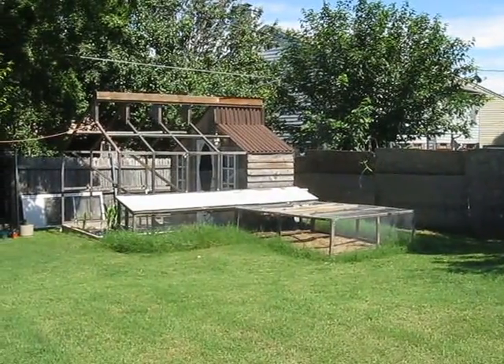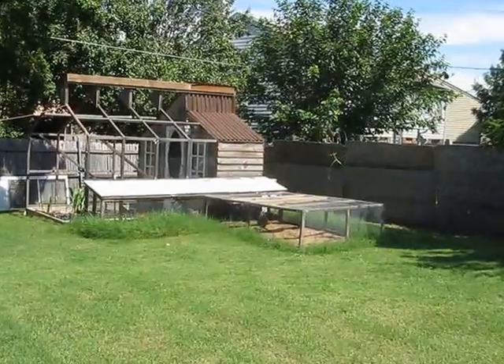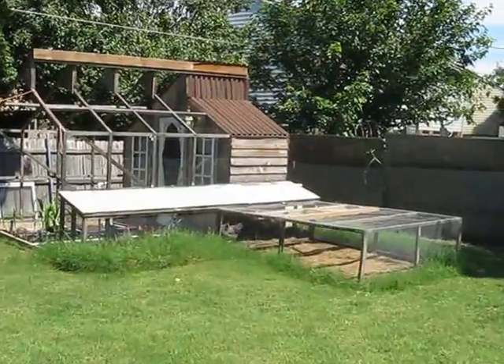Hello. This is June 18th, a Tuesday, and the time is 3:40. This is the Chicken Coop Greenhouse — the Chicken Coop and the Greenhouse.